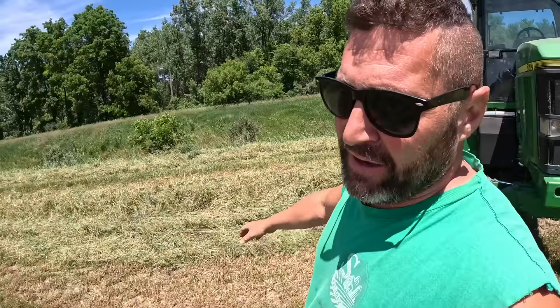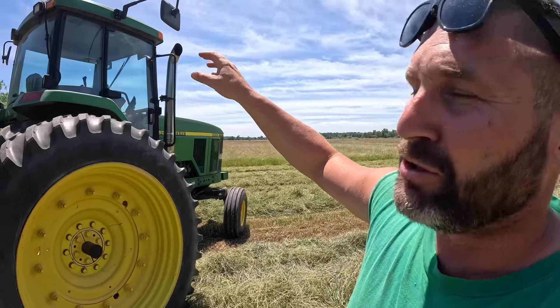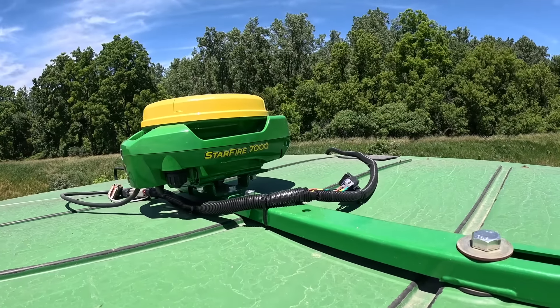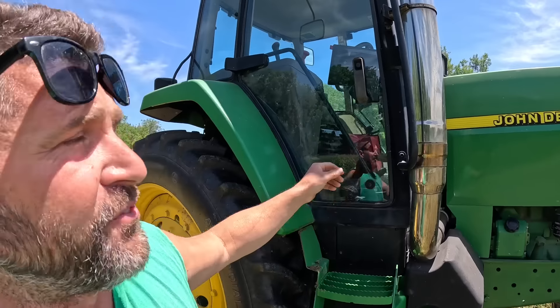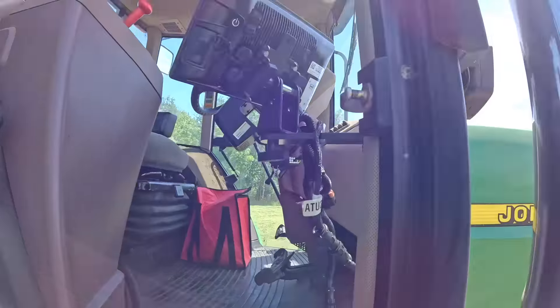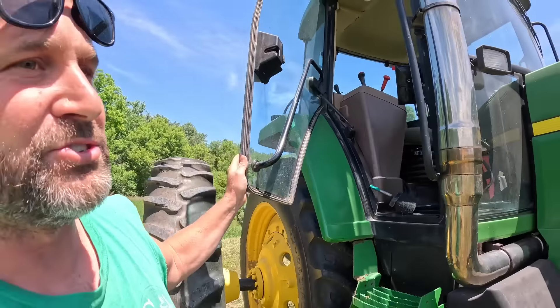Hey guys, welcome back to the farm. We're out here in a big 80-acre hayfield we're going to mow down today. We've got the John Deere 7610 with the chrome stack. I've got the AG Essentials kit on this rig. I took the Starfire 7000 off the 7830 — it just unclips. Put the power outlet in, and you move the G5 Universal Display. It's held on to a bracket with four wing nuts.